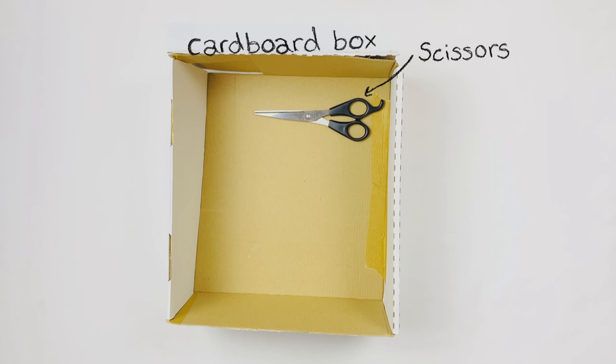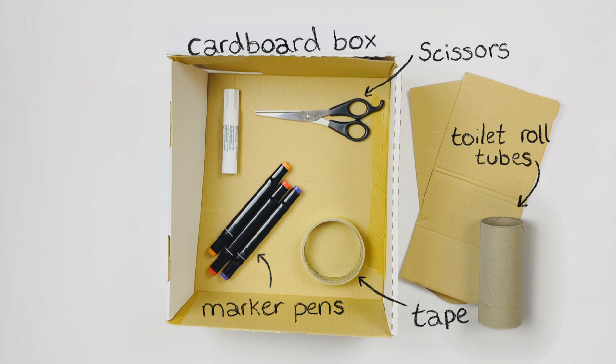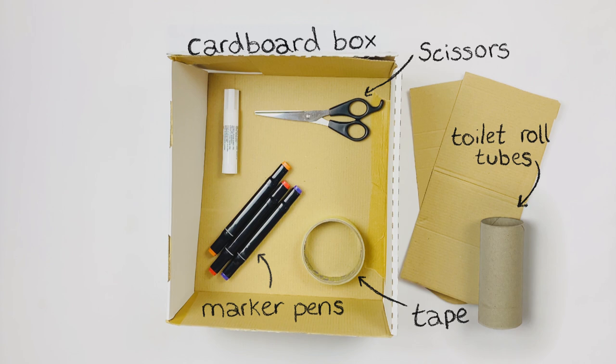For this you will need a cardboard box, scissors, sticky tape, marker pens, toilet roll tubes, cardboard, string and bits of paper or a magazine.